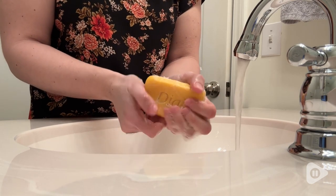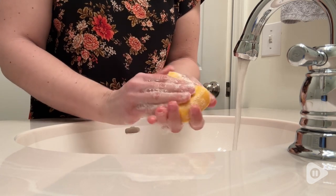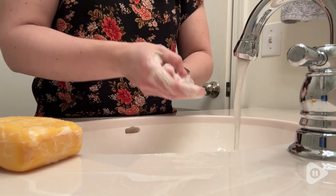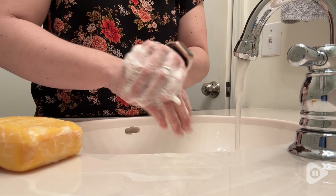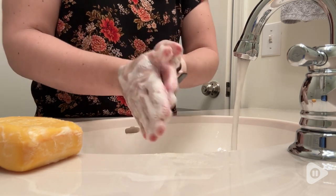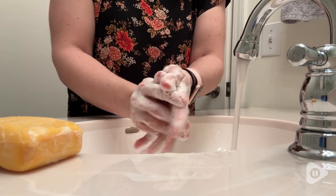In fact, it has a nice moisturizing property to it. So you can of course use this in the shower to clean your body, or you can also use it as a hand soap. Either way, I think this is a great option. It has a nice scent, it's not too overwhelming, and the bars last for a really long time, so it's also a really great value.